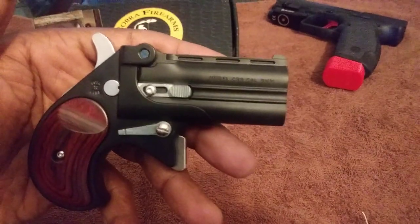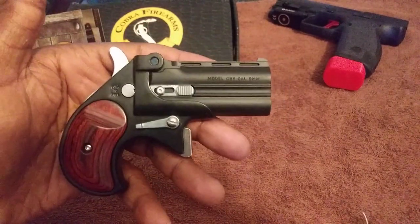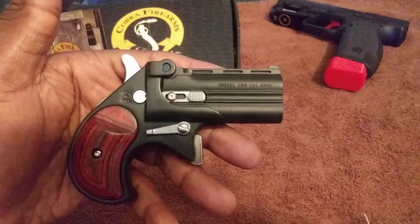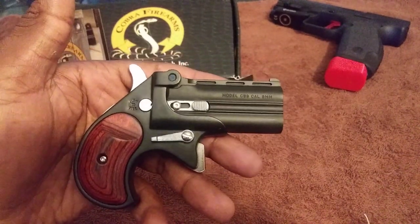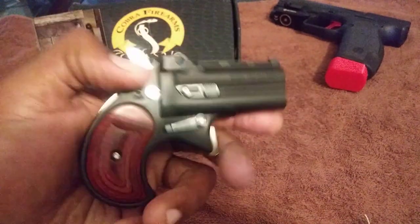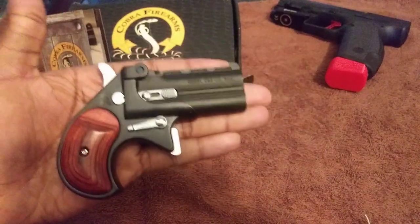It's hurt my hand. I like the weapon, love the design, love the look — I really do. But that trigger...